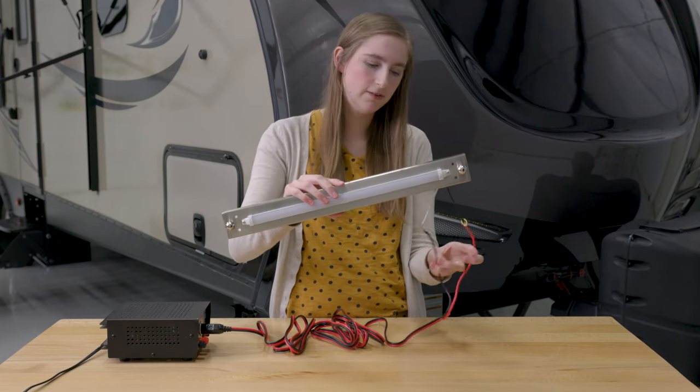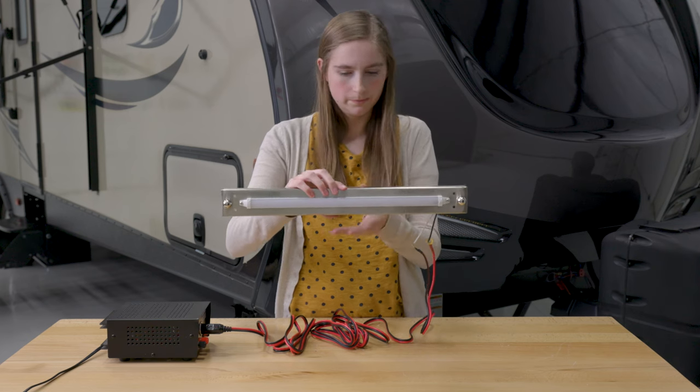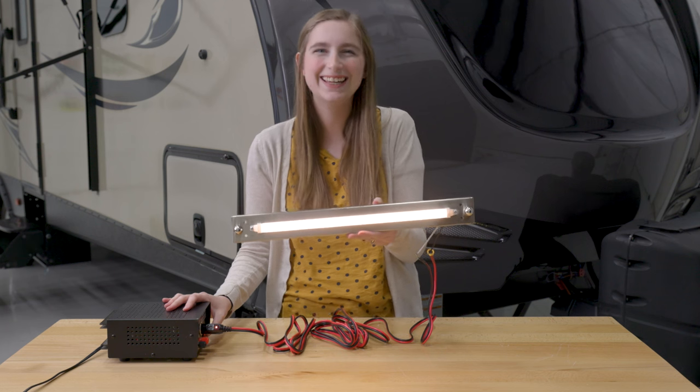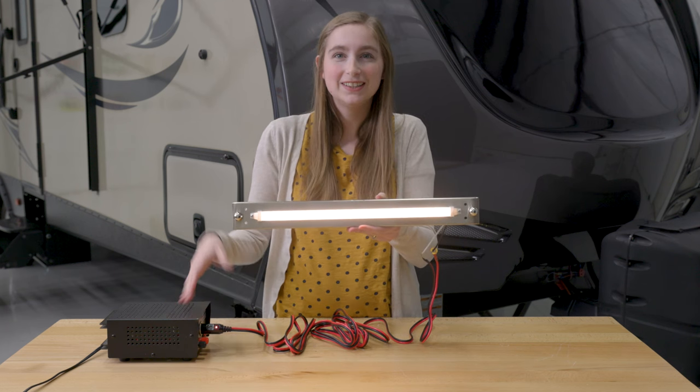Okay, now I need you guys to count down with me. Three, two, one. There's lights!